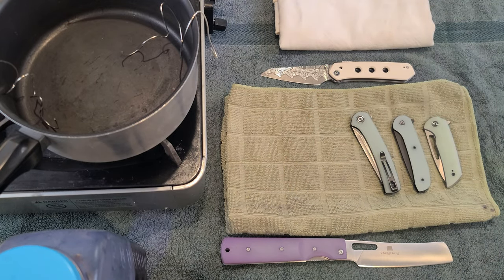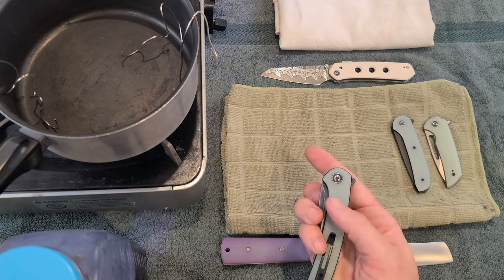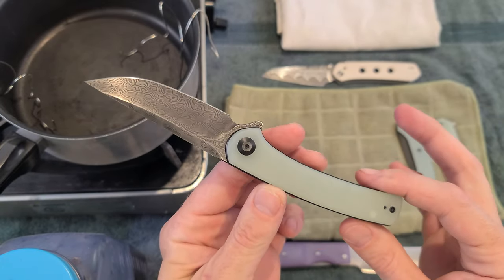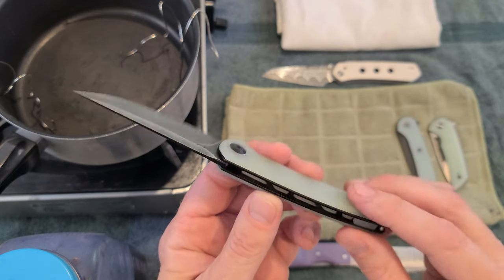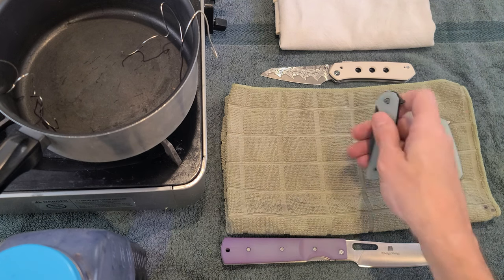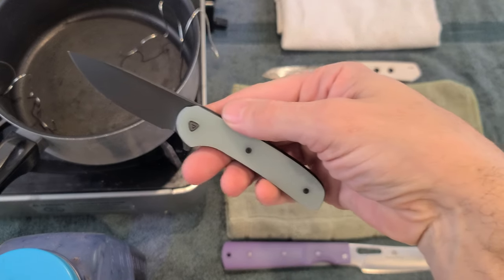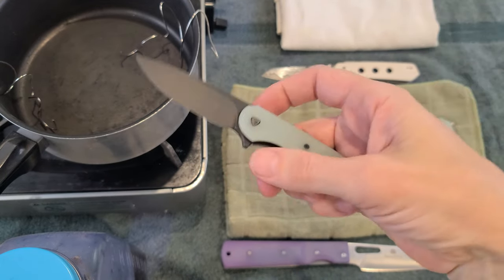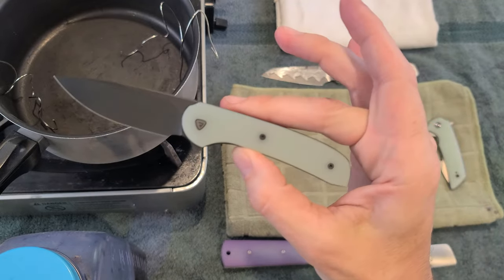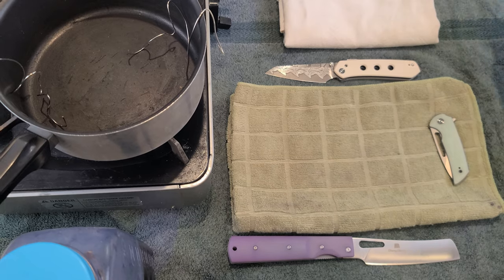We will be doing them soon in the future. This is the Civivi Mini Asticus — it has a Damascus blade. I'm not sure if this is one that I want to do quite yet, but I do like the knife. Maybe we will put some color on it. The Ferrum Forge Gent 2.0 — what color should we put this one in? It's got black and then it's got the black liner, so that black is going to push through and make whatever color a little bit darker than the other ones, which could be interesting.